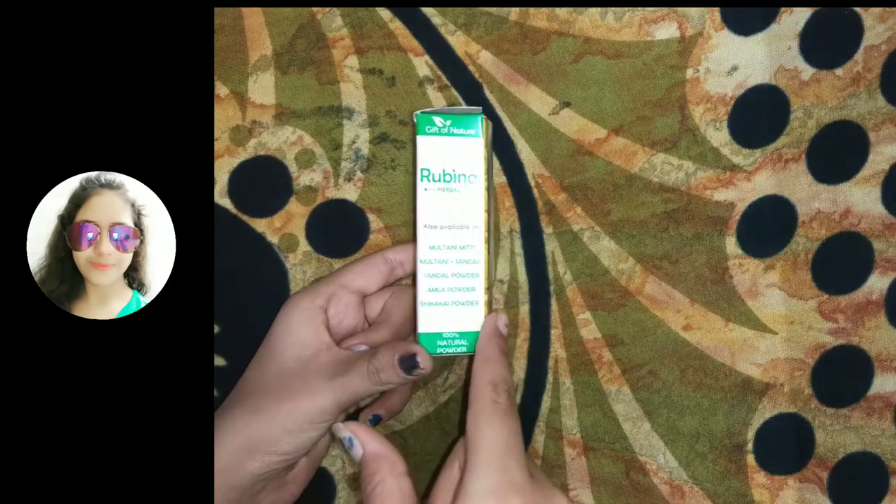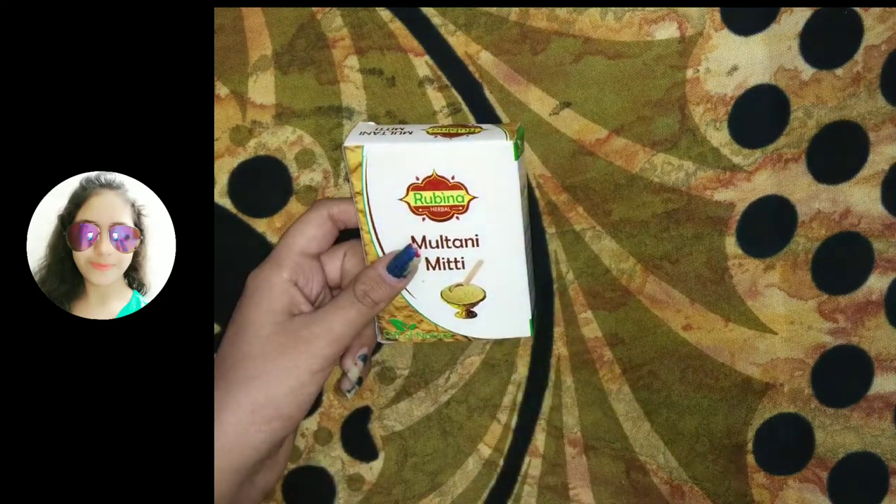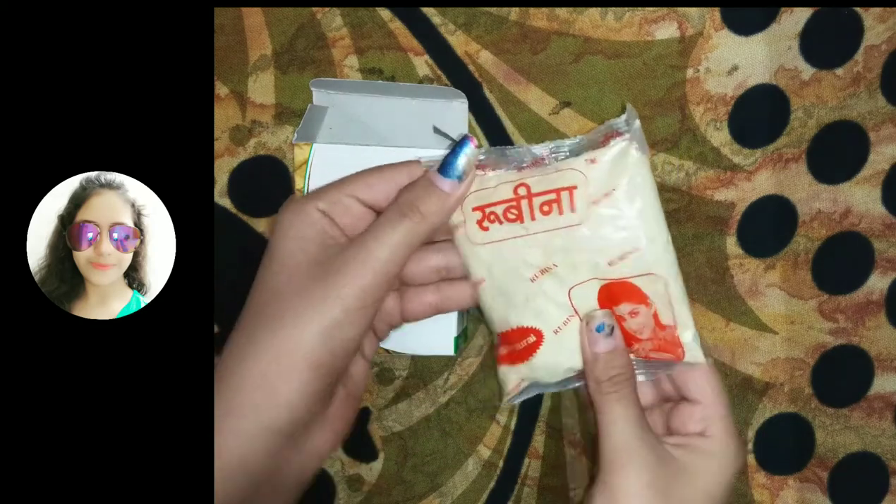There are many more powders available in this range, such as Multani Plus, sandalwood powder, amla powder, and shikakai powder.